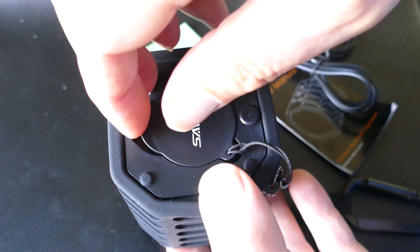It may be small, but it puts out some pretty good sound. There's the indicator light when I turn it on showing it's ready to pair, and then you're going to see me pair it with my iPhone.